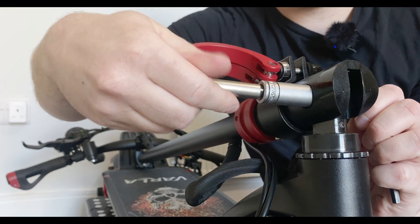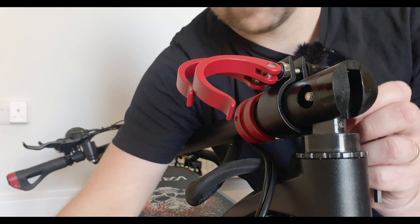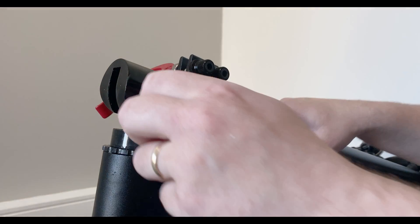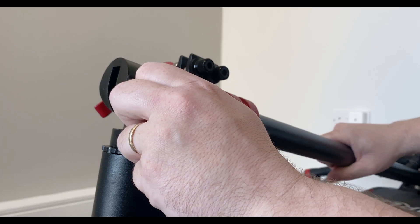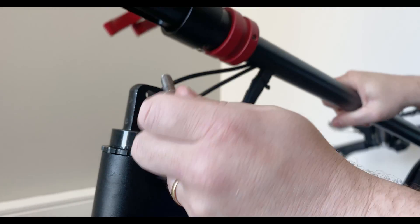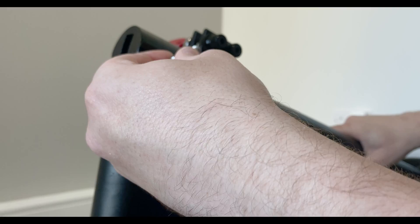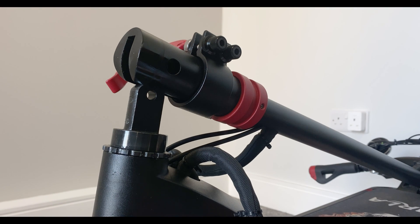We're just going to take this out. The socket comes out, and then this side here we're going to lift the weight on the handlebars to take it off, and it pops out. That does have a washer, so just be careful not to lose that. We're just going to place that down for a second.